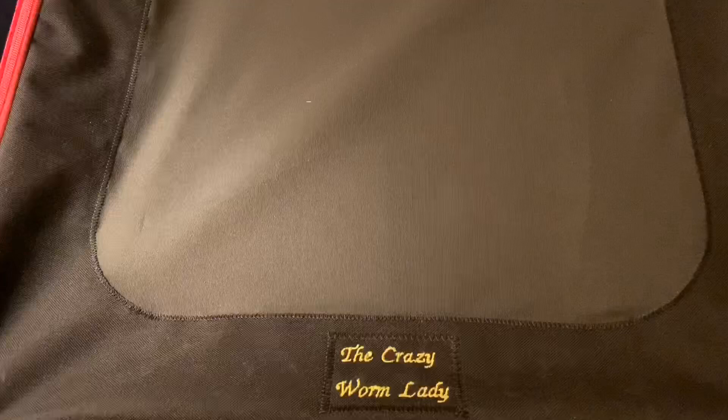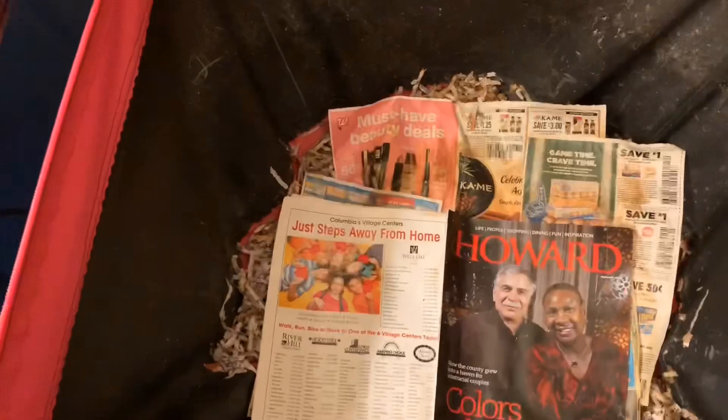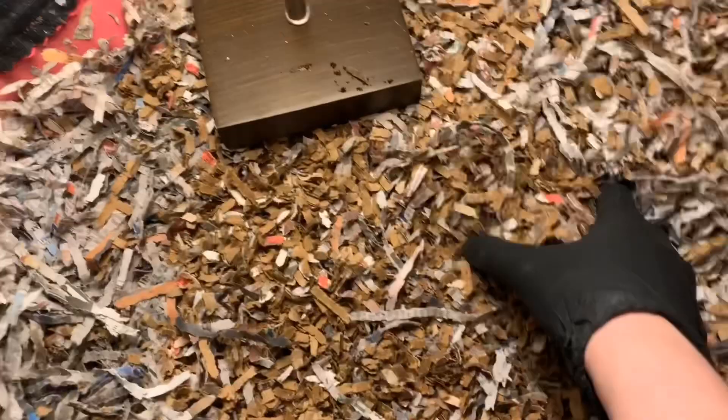Okay guys, so I'm here with the Vermi Bag max. If you recall, we had some flies last week, so we covered it really well and moistened it down a bit. I wanted to see how they're getting along — I don't see a ton of flies coming out, so hopefully that means the numbers have somewhat dwindled. Let me take this out for a second so we can take a peek at what's going on in here.